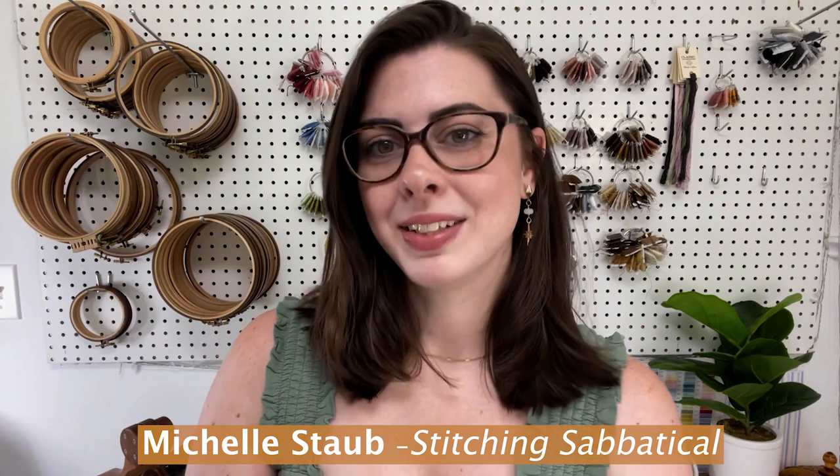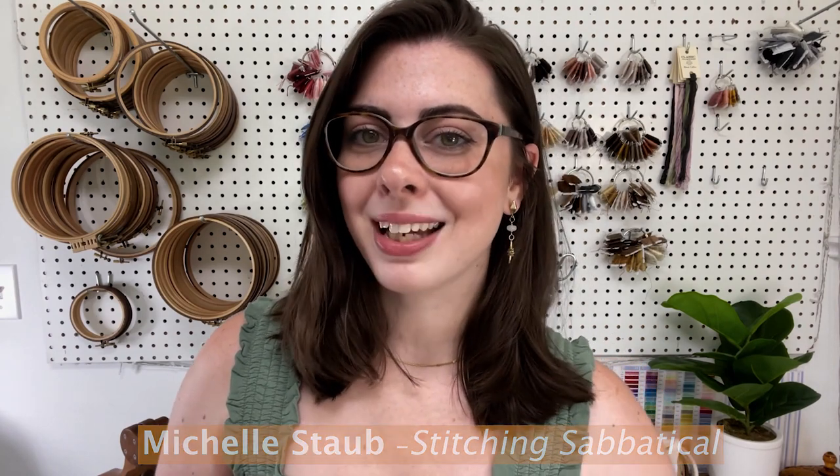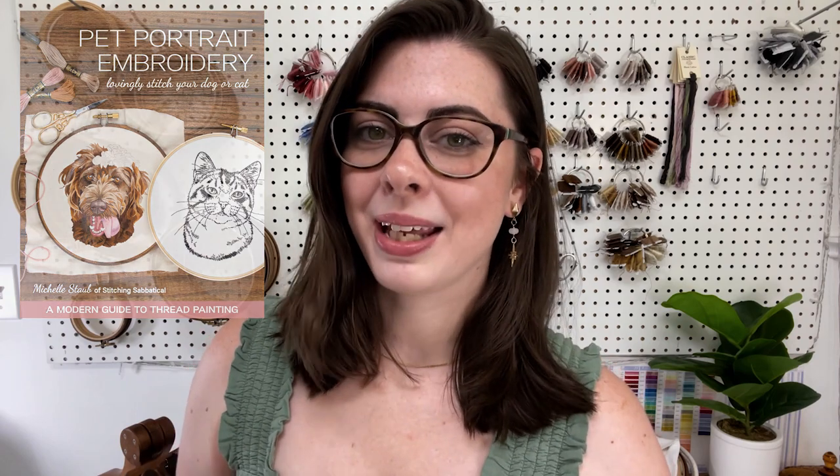What if I told you that creating an embroidered portrait of your pet could be as easy as a paint by numbers? Hi everyone, I am Michelle Staub of Stitching Sabbatical and I'm here to tell you a little bit about my new book, Pet Portrait Embroidery, and show some of the projects that you'll learn how to make.